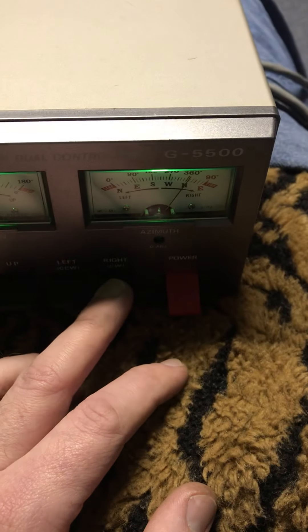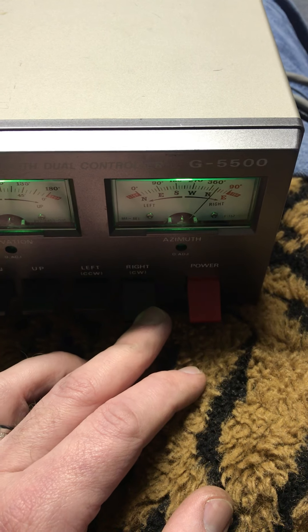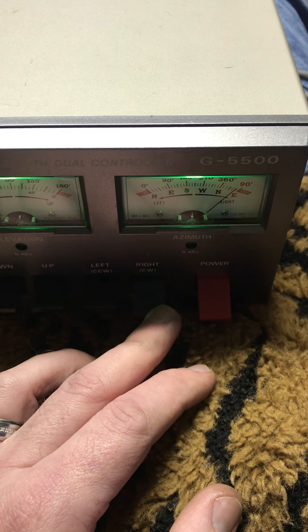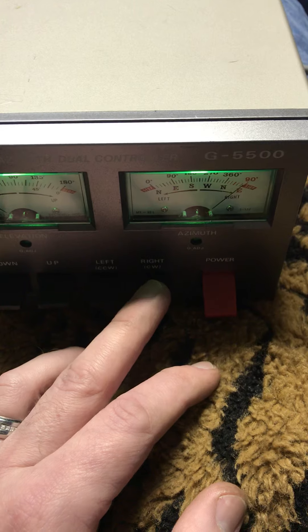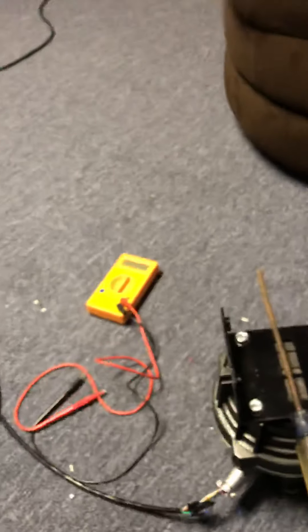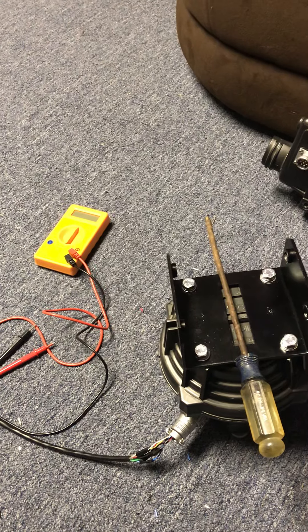So let's take it on over to 450 degrees — let's just make sure it stops. She stopped just shy of east. That is just about east, give or take a little bit.